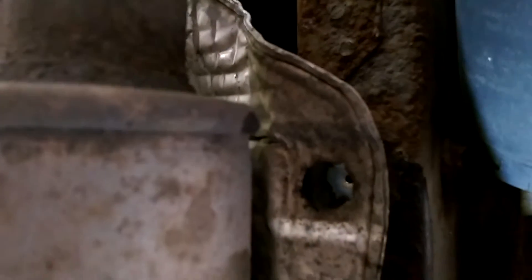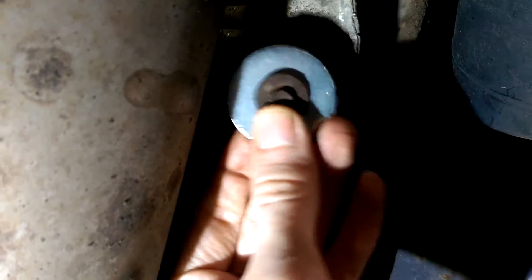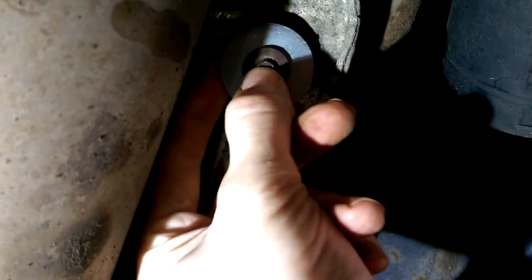I've taken the bolts off the heat shield and as you can see what's happened is it's ripped right the way through. So what I'm going to do is add a large washer around them, put them back in place, and that should hold them back in.